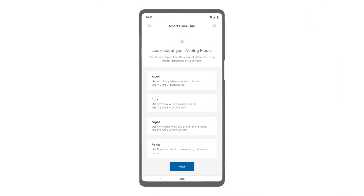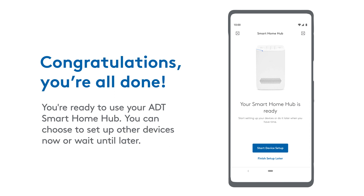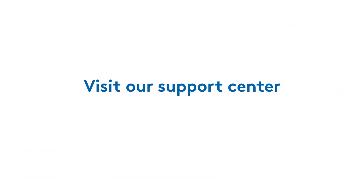Your Hub offers several different arming modes depending on your needs. Take a minute to learn about all the different modes on your ADT Plus app. Congratulations — you're all done and ready to use your ADT Smart Home Hub! You can choose to set up other devices now or wait until later. Need more help? Visit the support center at ADT.com/help/DIY.